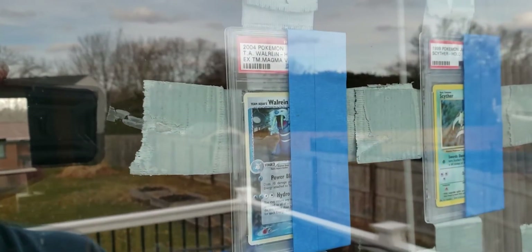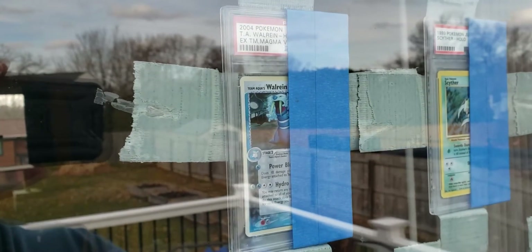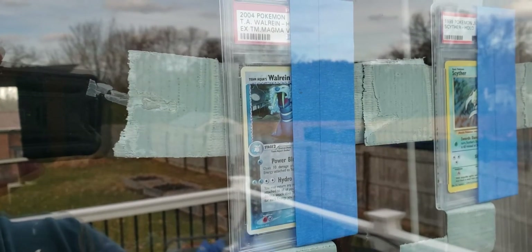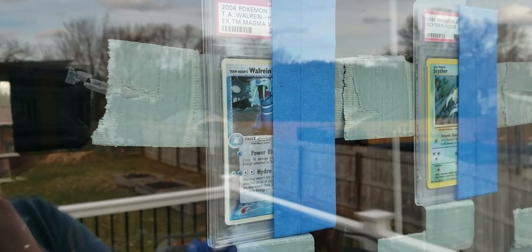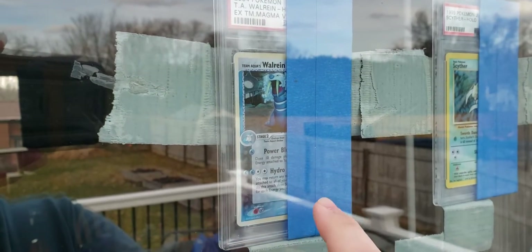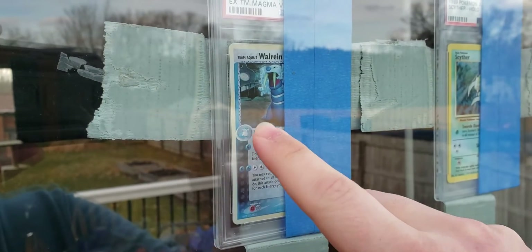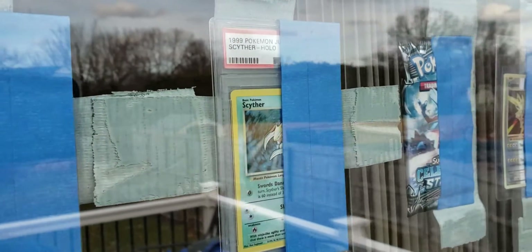Here's a standard PSA slab with nothing special added — just exposed to direct sunlight. You can see the border is very light. I don't have the tape removed yet to give you the 50/50, but we will look at that in a couple of months. The blue around the card has been slightly faded — it's not as pronounced as it once was.